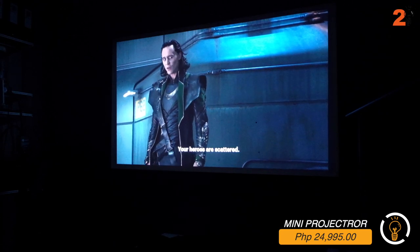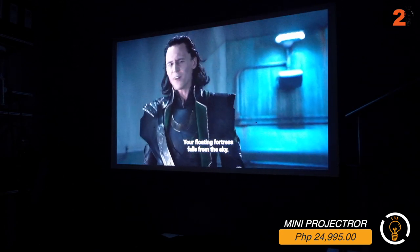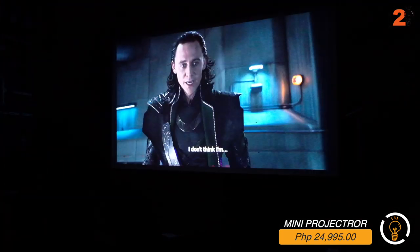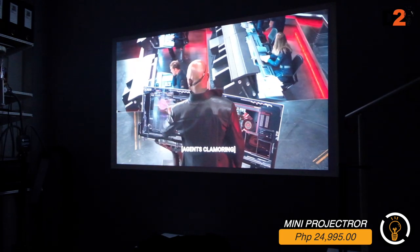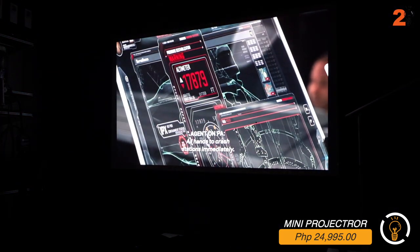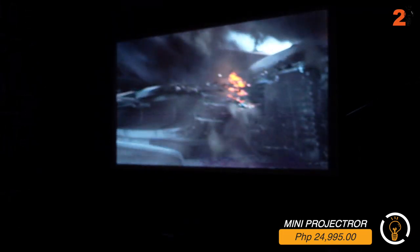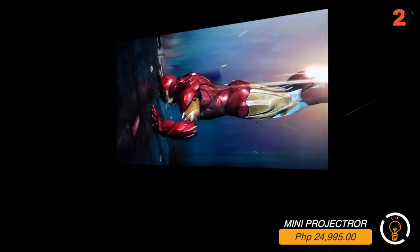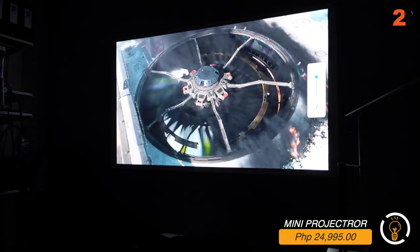We're now testing it - the projector is 1.7 meters from the wall and the current screen size is around 65 inches. Based on my experience and the actual test, I think it's worth it - the projector is super clear. Comparable to a TV actually. If you project from a farther distance in a bigger space, the quality remains very clear.